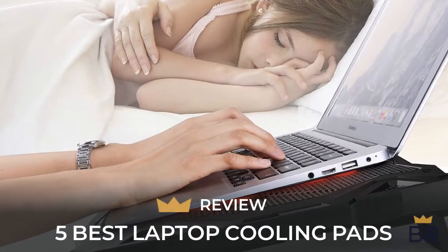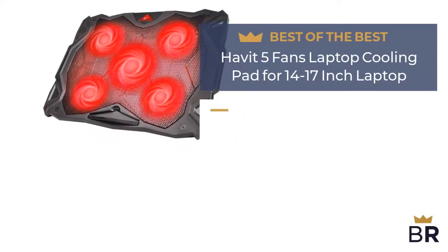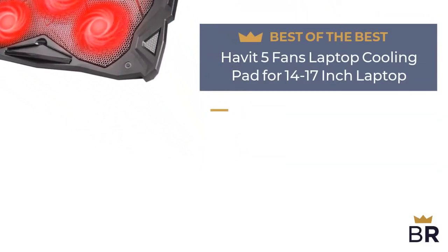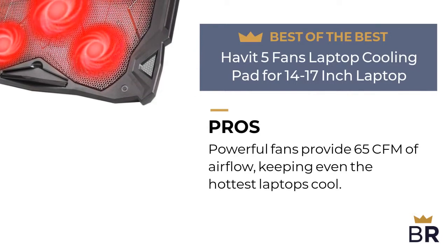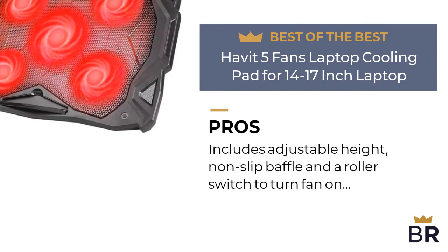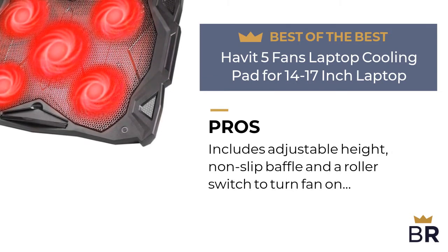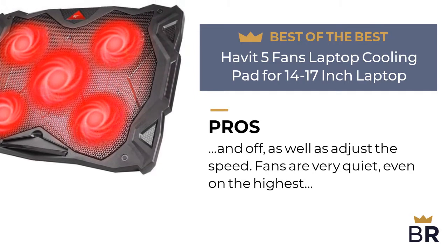The first laptop cooling pad by Havit is our best of the best pick. Here are the pros: powerful fans provide 65 CFM of airflow, keeping even the hottest laptops cool. Includes adjustable height, non-slip baffle, and a roller switch to turn the fan on and off as well as adjust the speed.